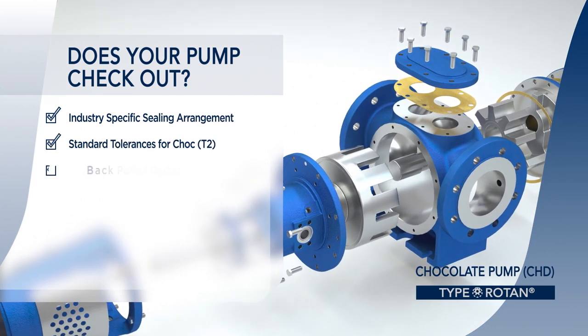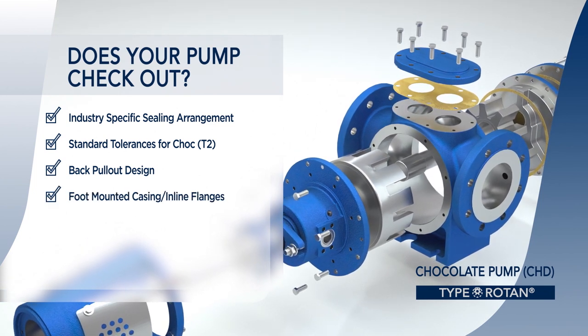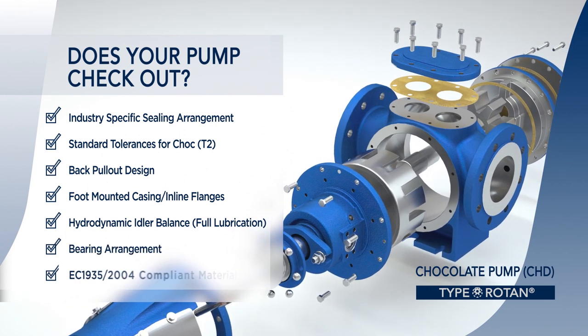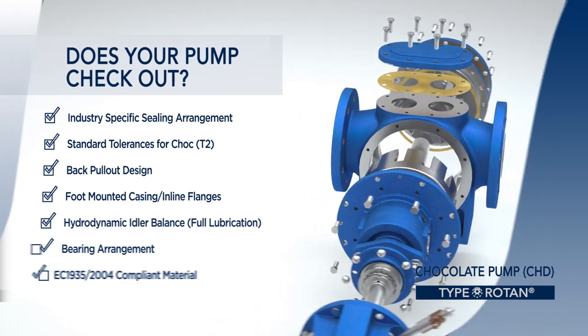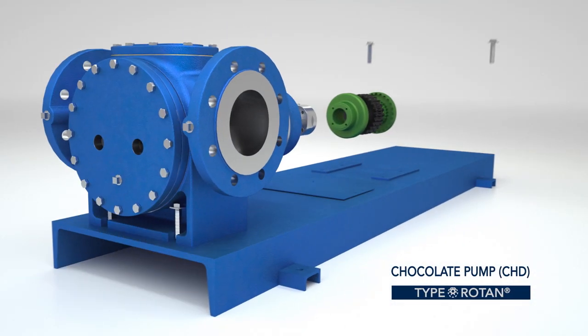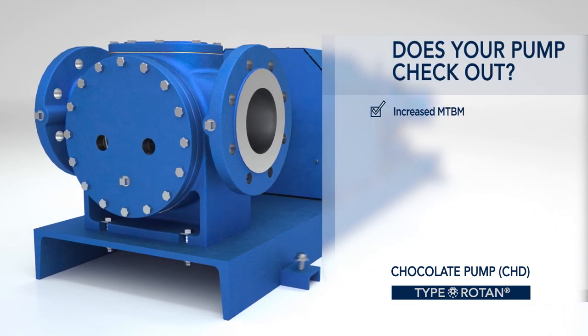With its industry-leading leak-free sealing arrangement, chocolate tolerances, true back pull-out design, foot mount casing and in-line flanges, hydrodynamic idler balance, bearing arrangement, and EC 1935-2004 compliant material, the Rotan CHD sets the standard in chocolate pump design.